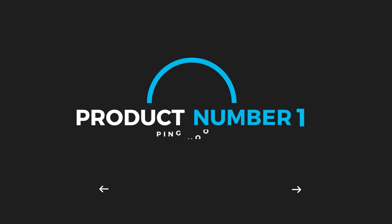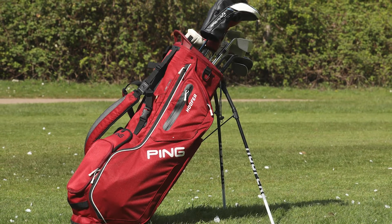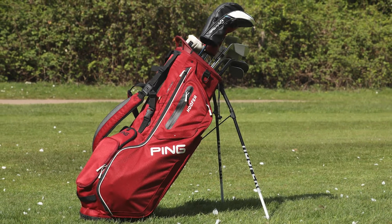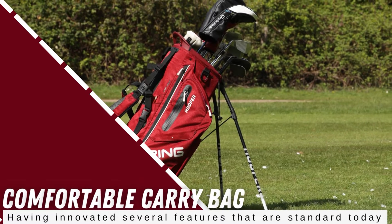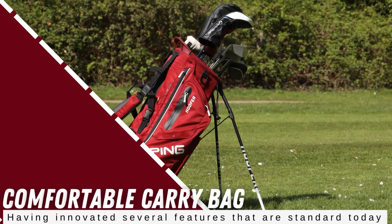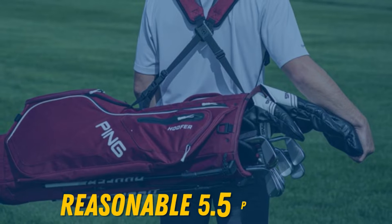When you think about carry stand bags, the Ping Hoofer is probably the first one that comes to mind. After all, it's been the standard in carrying bags for the past three decades, and probably the most comfortable carry bag of all time, having innovated several features that are standard today. The latest version of the Hoofer doesn't disappoint.